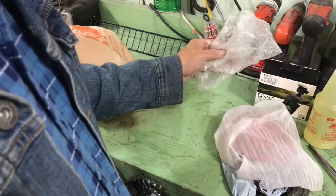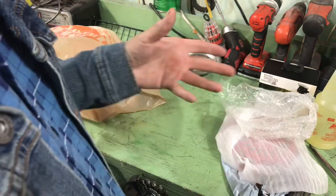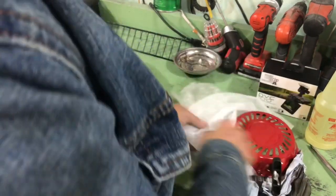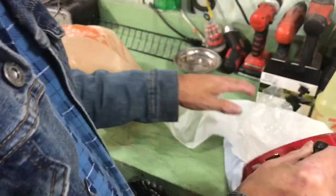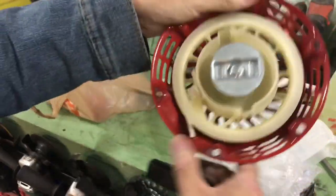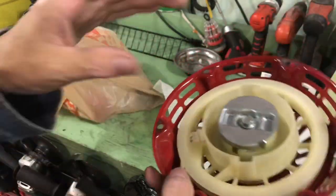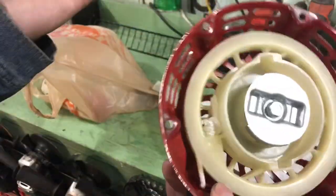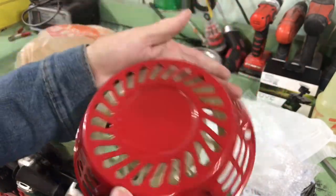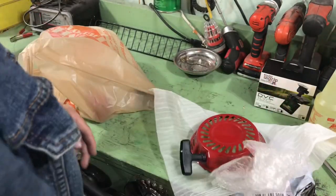I got home from work and there were some packages outside. One of them was coffee for my wife — I ordered her Starbucks coffee online; it's cheaper that way and easier to get. The other thing, all the way from China, is my recoil starter. I'm hoping it's the right one. I don't know because I don't know the exact model of the motor, the engine it's going on. Couldn't find it anywhere on the engine.